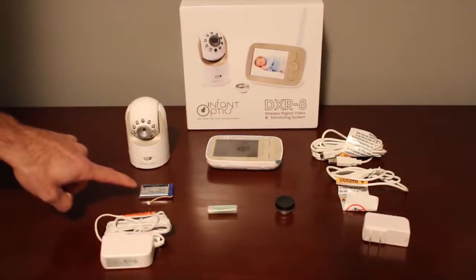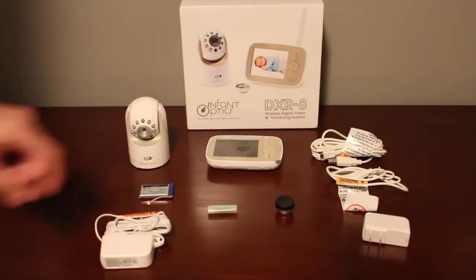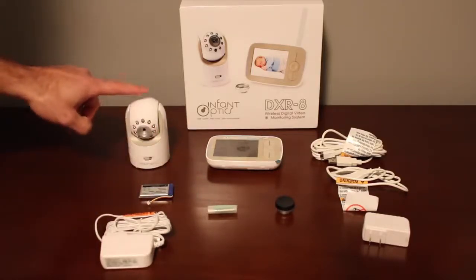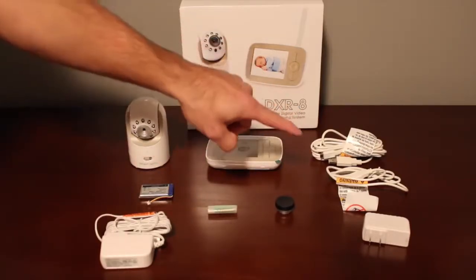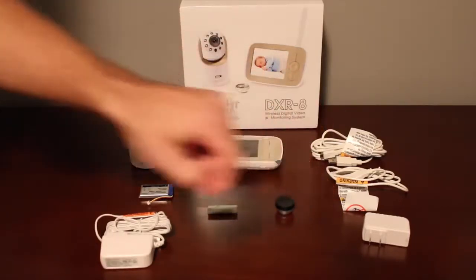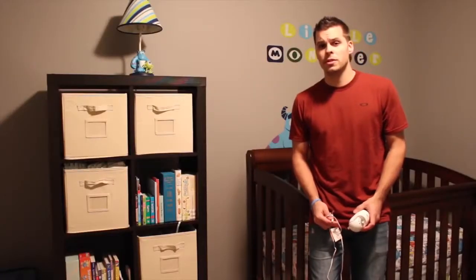We've got our rechargeable power pack that goes into the monitor, we've got a power cord for the camera, we've got a couple of screws and anchors in case you want to mount the camera on the wall, we've got a zoom lens, a three-foot and ten-foot cord, and a power brick.